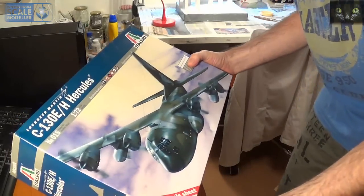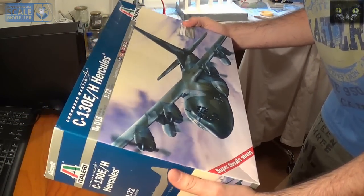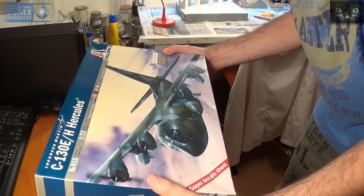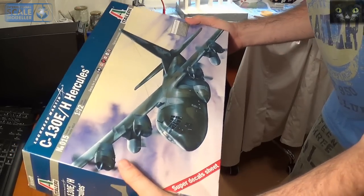Okay, so this is going to be my announcement: an entry for the 'For the Love of Freddy' group build, a group build hosted by Martin, the International British Modeller, and I'm going to build this bird — my first one.